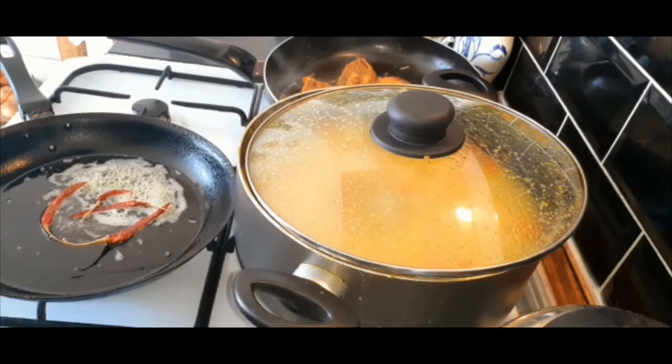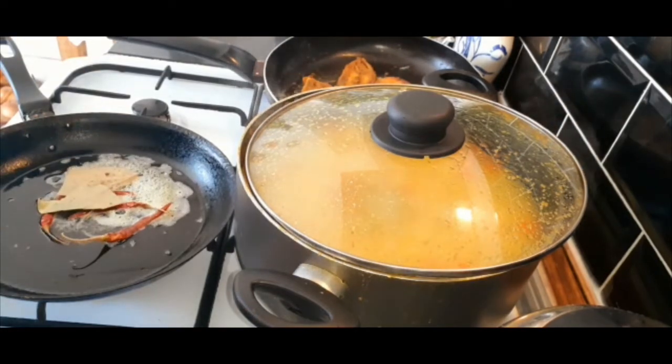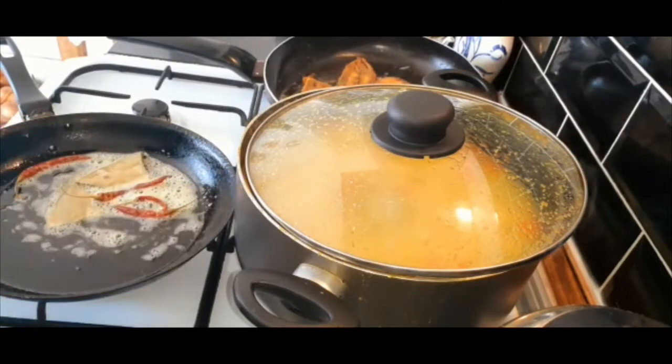I am happy to have a good day. I will add some of the ingredients in the pan.